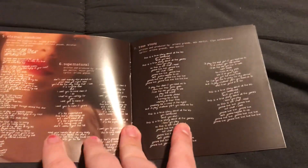So we have the lyrics. And these are some of the cover variants of Eternal Sunshine.